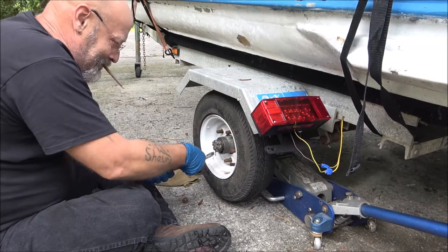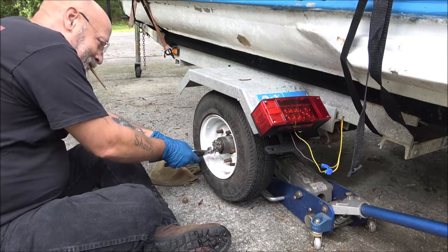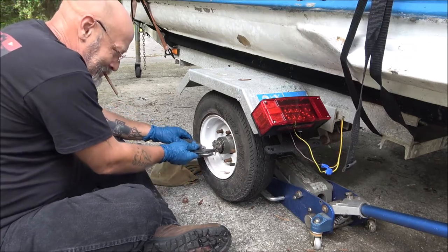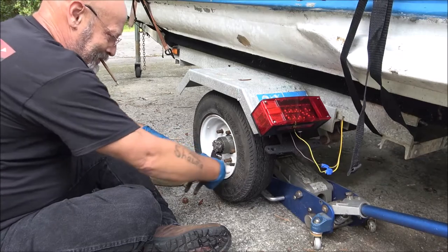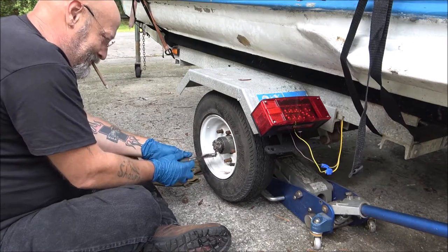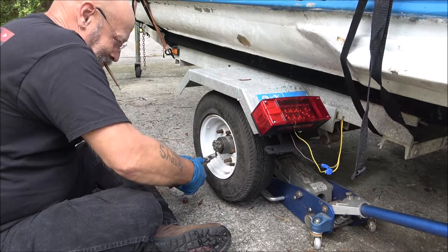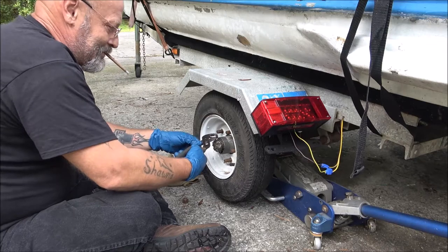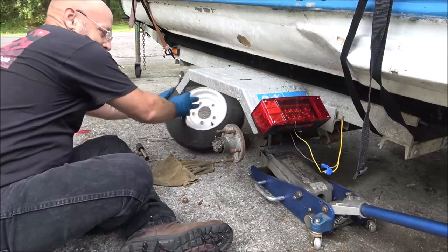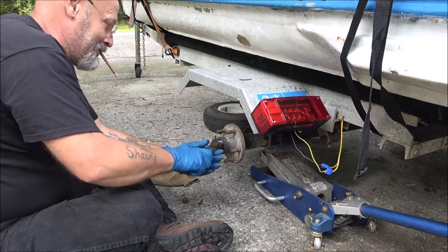They did not grease these bearings, I can tell you that right now. The place they got it done at is right beside where I used to work, at the trailer place right beside it - because they would send any trailer work up to us. They didn't send this one up there because this has never been greased, and they wouldn't do that where I used to work - at least I wouldn't.